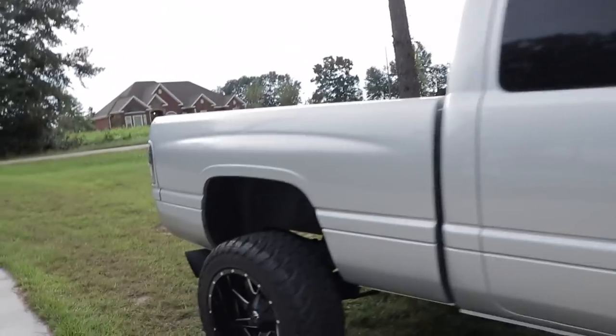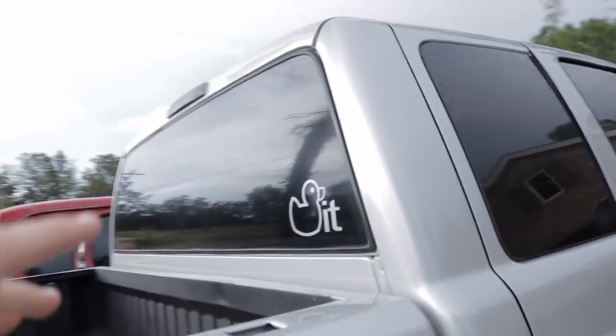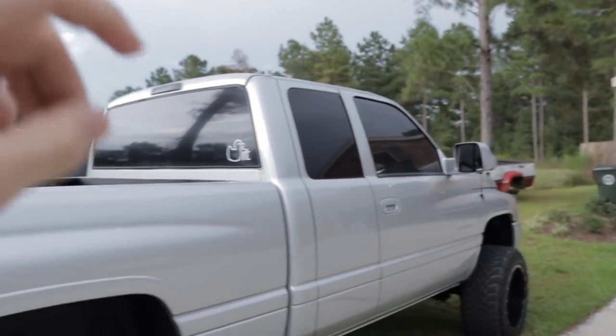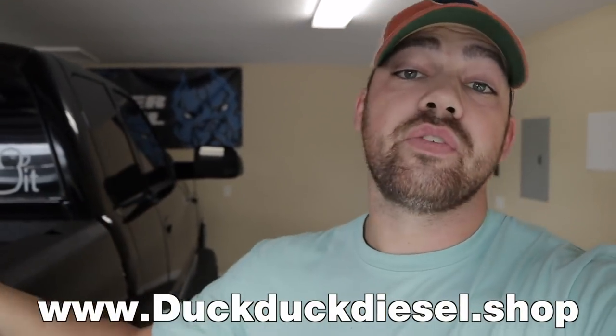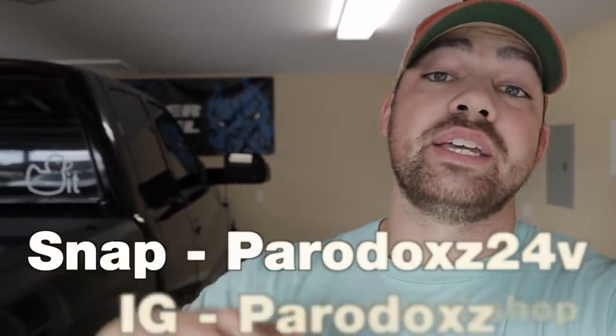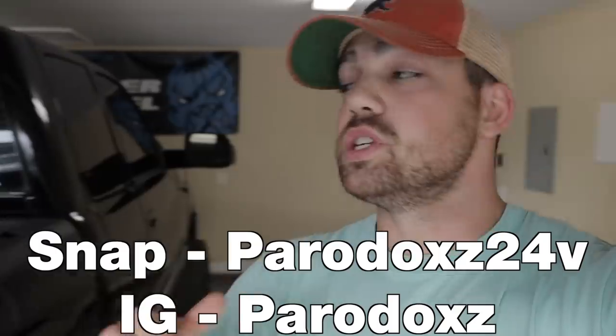You guys know I rep a color matched silver Ducat decal on my silver sport truck, which we're actually going to be driving right now over to the twins' house with this truck. New website has launched today, new colors available, redesigned website. I launched on my Snapchat and Instagram earlier today, so make sure you guys are following those for all the important news updates on the truck.